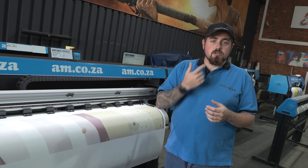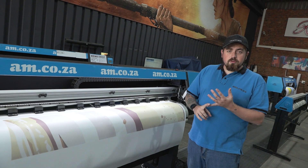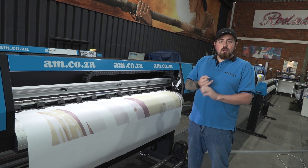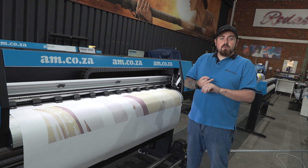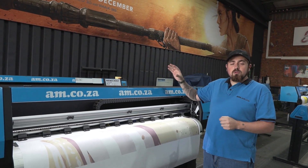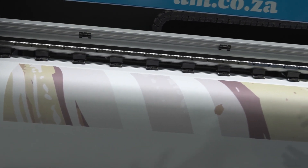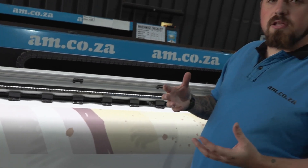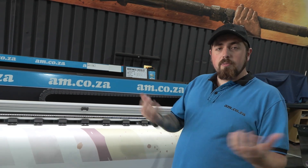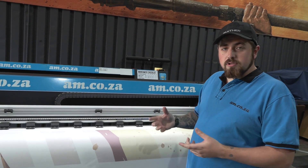So how do we use sublimation for signage? The best applications include harpfin banners, gazebos, large wall banners, clothing, sublimated teardrops, pull-up banners, and tennis court net branding. It has a wide variety of signage uses, as long as you understand that you are not directly applicating to a surface — you need a frame to either wrap the fabric around or secure it to, because you're working with fabric most of the time.